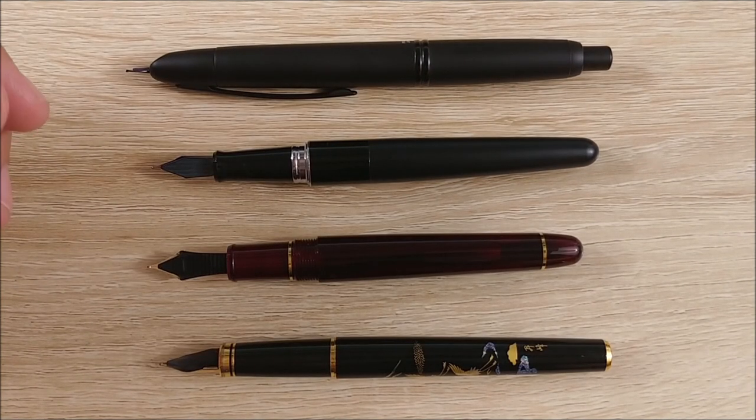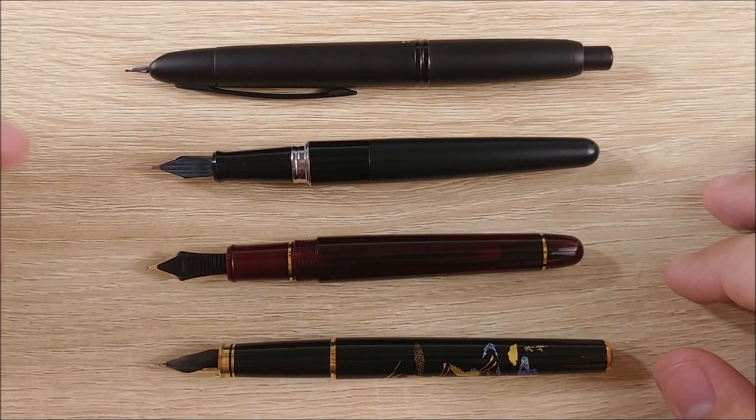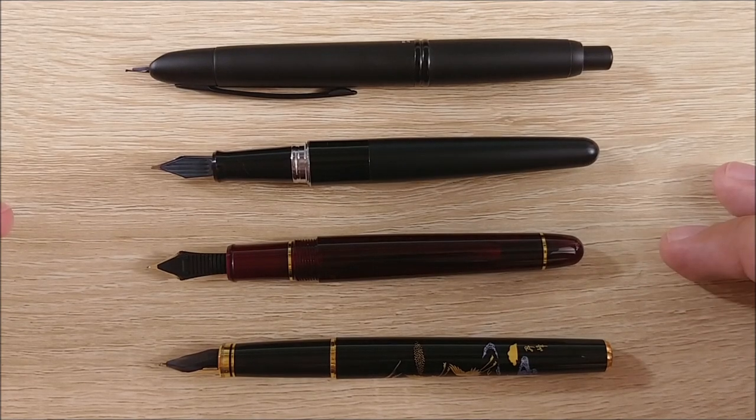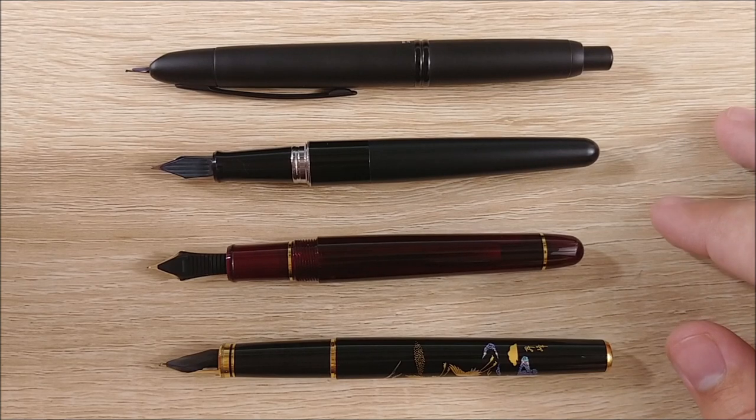Here it is uncapped next to the same pens. Again, it kind of keeps up with the Metropolitan — even the nib is roughly the same size. At this point it's kind of dwarfing the 3776, which is kind of short in hand anyway, and this one's a pretty good length. And of course they're all kind of blown out by the Vanishing Point.